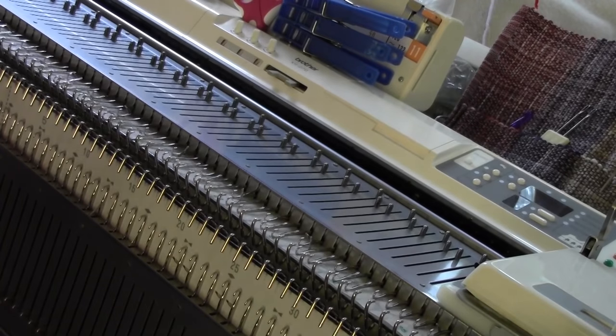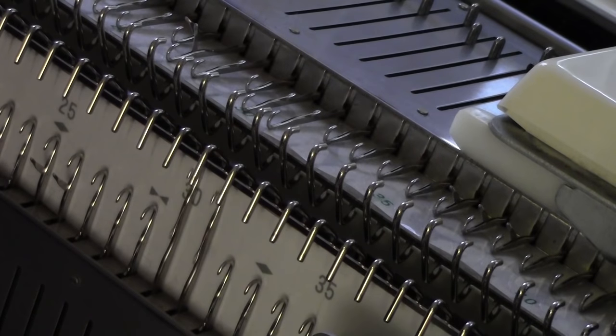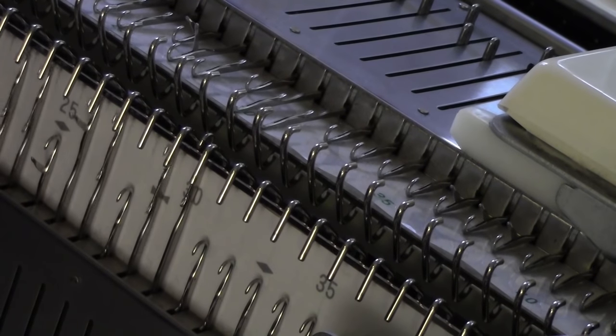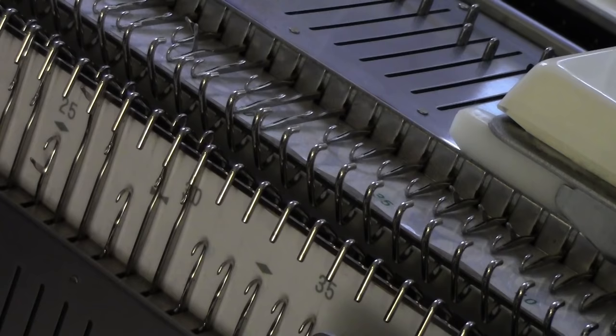Now for the ribber, I'm going to zoom in and show you what needles to bring up. Before you even pick out needles on your ribber, be sure and rack to 3½ or to the center, but in half pitch for whatever machine you're using. The first needle on the ribber is going to be the needle in between the two main bed needles. I'm using that same tool to push up two needles and leave one needle down, going on across the bed, ending on the left-hand side with one needle in between the two needles on the left. I was on needle number 31 on my ribber on the left, and it ended up in between needles number 30 and 31 on the main bed.